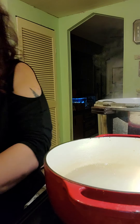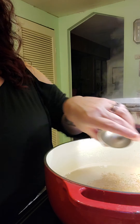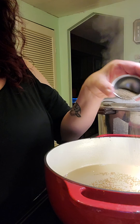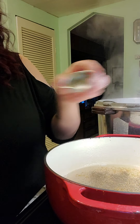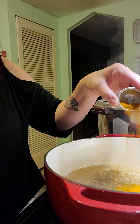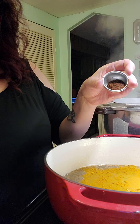To this we're going to add two tablespoons of mustard seed, two teaspoons of celery seed — which is much finer than the mustard seed — one and a half teaspoons of turmeric, and a half a teaspoon of crushed ground cloves.